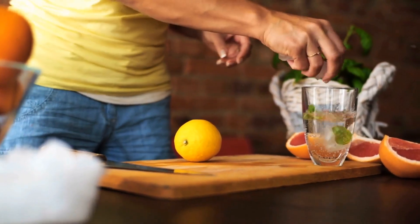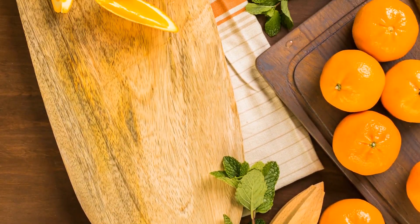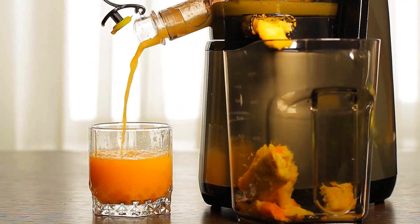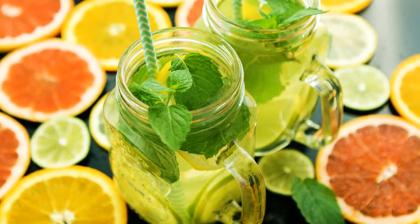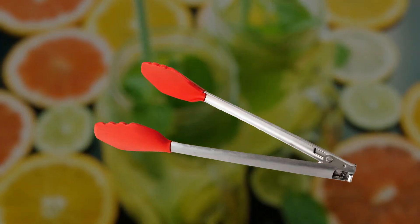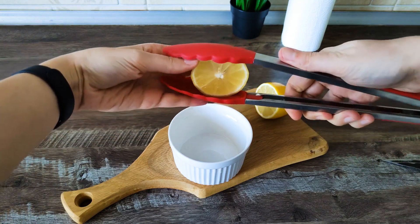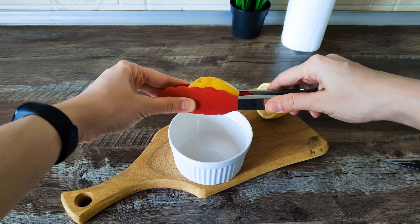There's an easy way to get the most out of your citrus fruit using a tool probably already in your kitchen. Forget expensive fruit juicers — next time you want some fresh lemon juice, just use a pair of kitchen tongs. Place the lemon, or any other citrus fruit, between the tongs and use the force of the tool to squeeze out all the juice in no time.